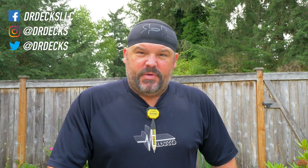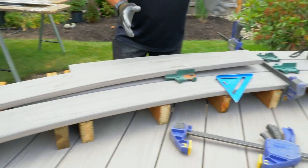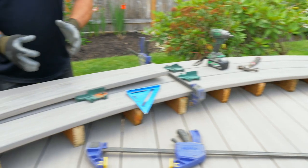Hey guys, Dr. Dex here. Today we are installing benches and creating and building them. Right now I'm in the middle of configuring some over a 20-foot length, so I'm trying to figure out where my seams are gonna go on this end of the bench. We're starting to frame up for our next set, and he's under the deck installing this one bench, getting the legs locked down.